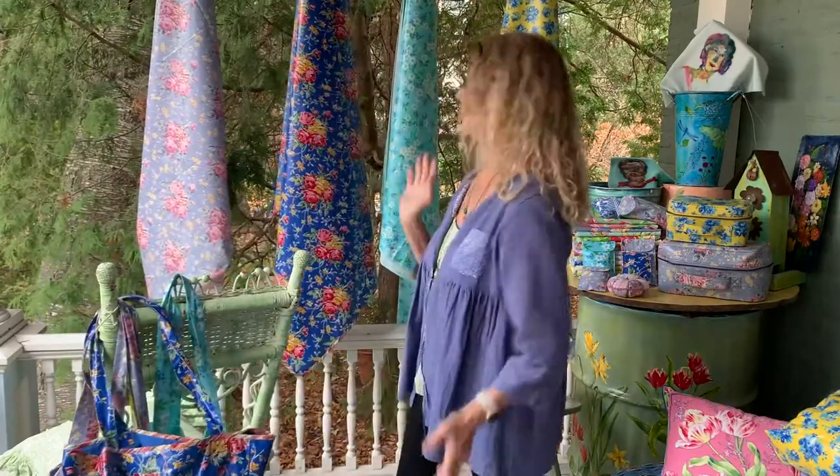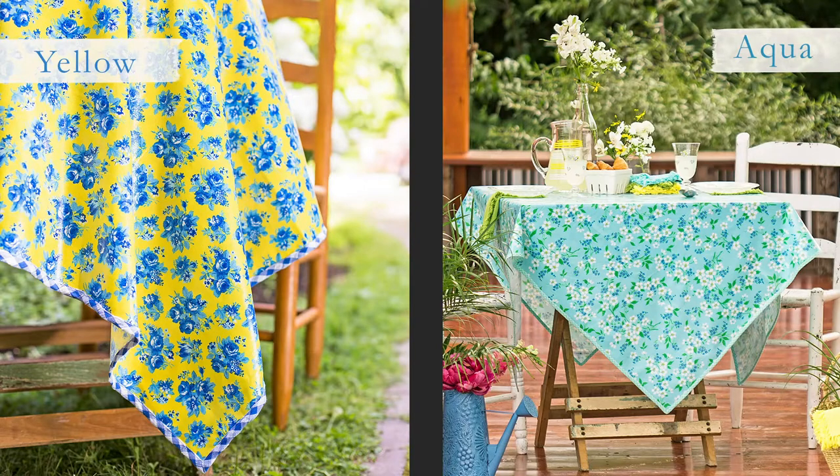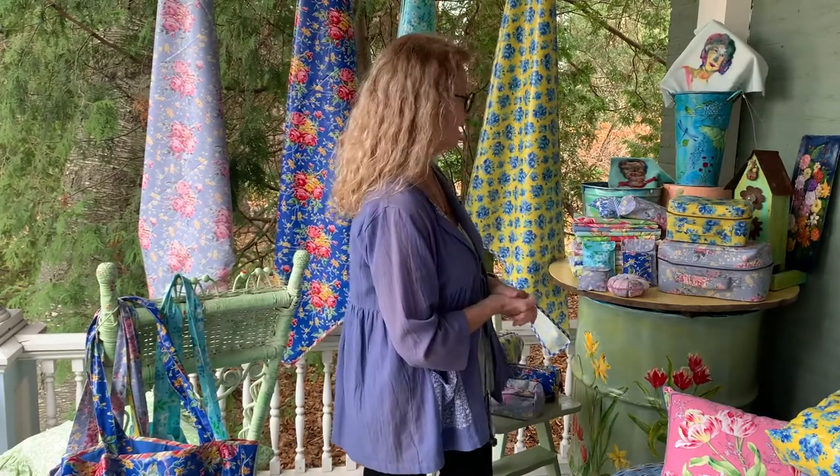I wanted to move into these tablecloths, which are like the old fashioned oil cloths — beautiful laminated cotton, wipe clean. You can use them outside or inside. I have them in breakfast cloth size and in a picnic size. I also like to use them just for painting and crafting, to cover my surface. It's not only pretty, it's practical. I hope you enjoy creatively organizing your life with our beautiful, colorful products. Ciao from Monarchist Life.